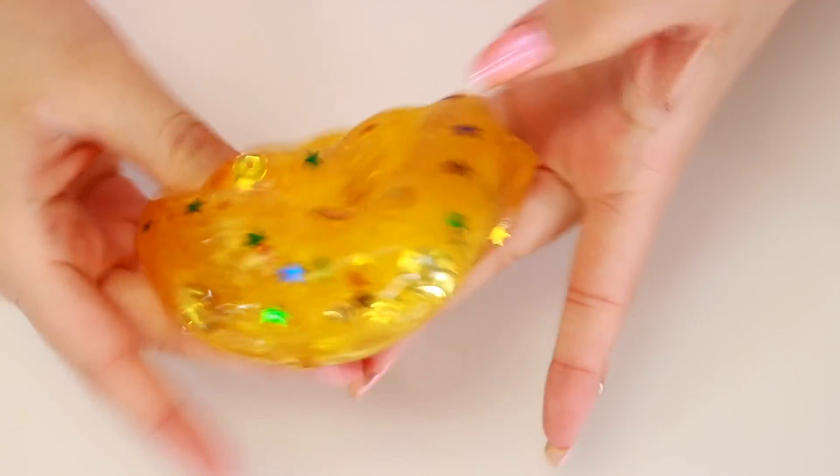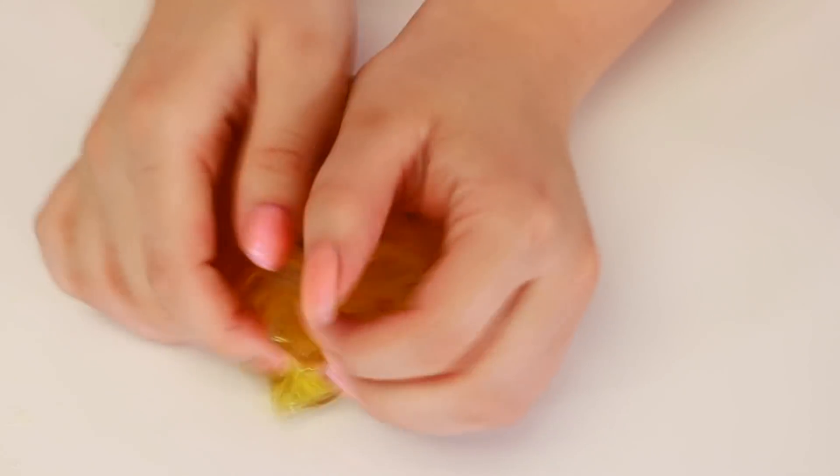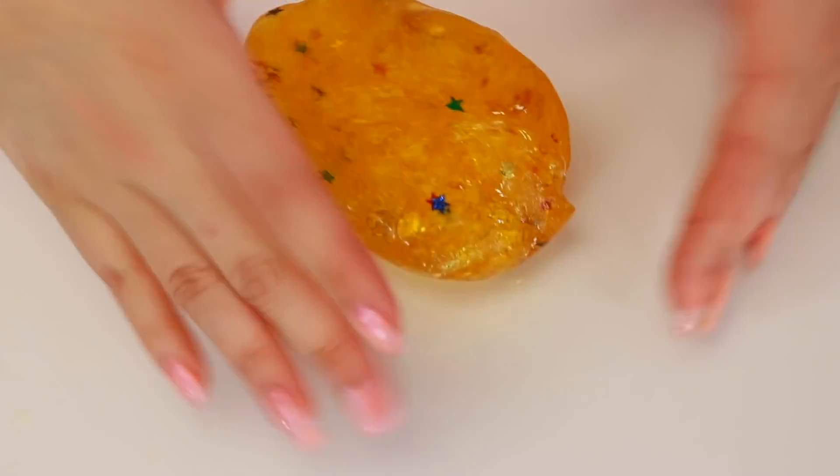Oh, okay. That looks good. That looks a lot better than I expected guys, look at that. Oh my gosh, that actually looks so pretty. I am actually really loving this slime. I didn't know how it was going to turn out, but it actually turned out very good. I feel like it really looks like New Year's. So now we just got to make everything else like that.